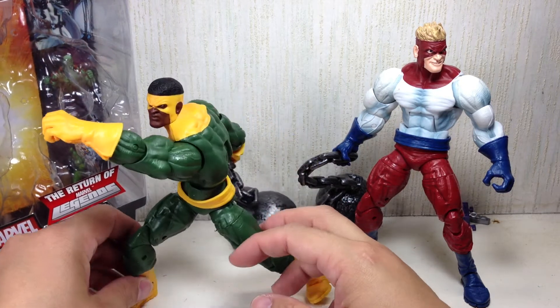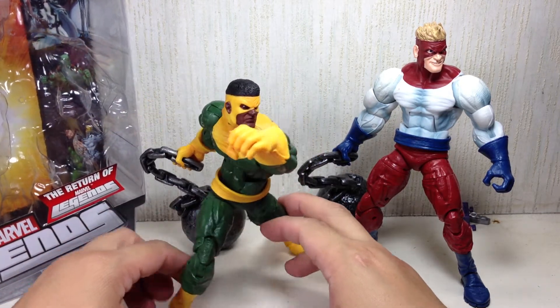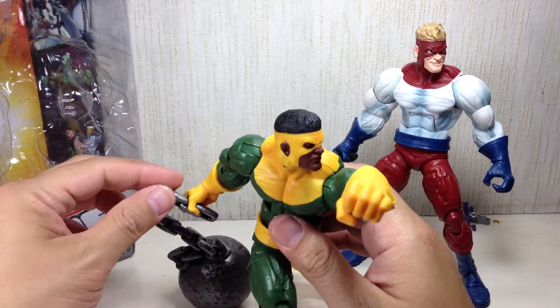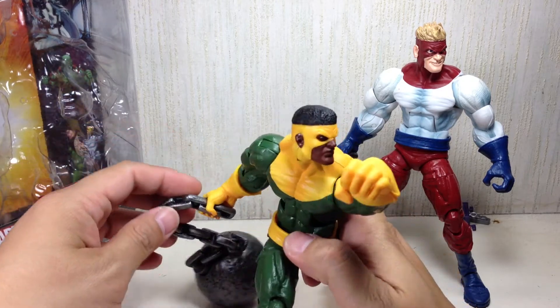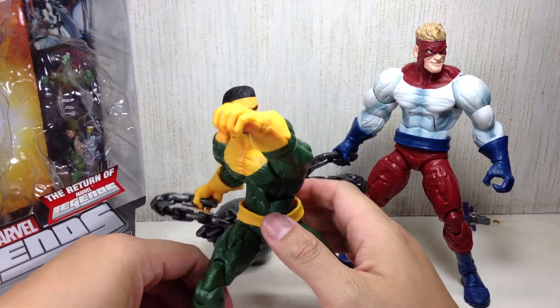Both figures come with very, very huge balls of doom. They're made of very solid, light plastic, so they can't really go swinging their balls around, but they look nice as display pieces.